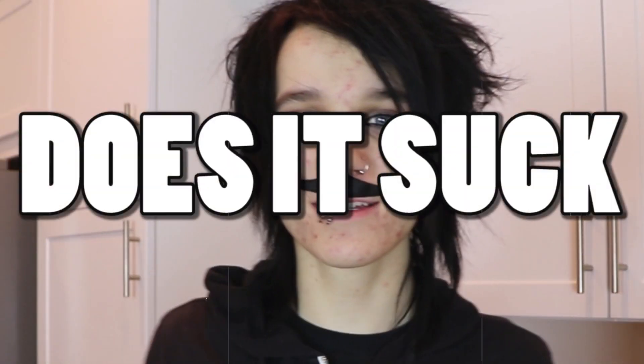Hi, my name is Travi Orange, and this is Does It Suck?